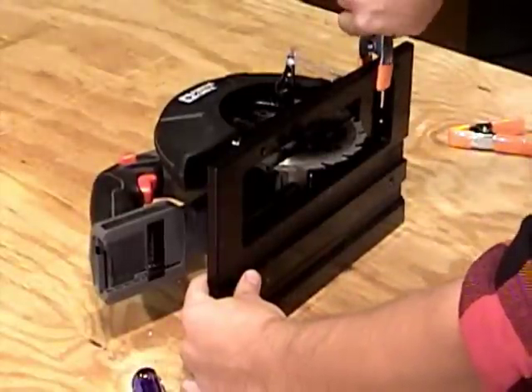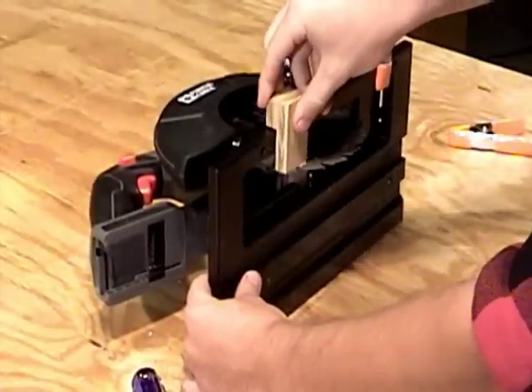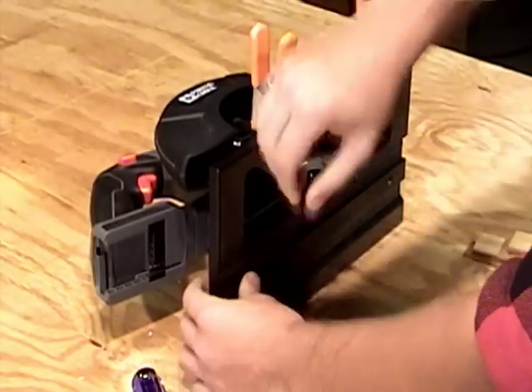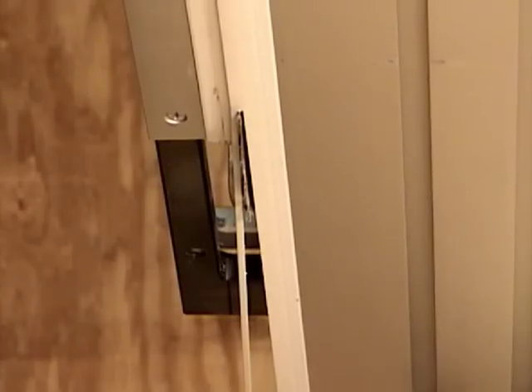Our universal base works with all saws — left cut, right cut, direct drive or worm drive, corded or cordless. Just attach your current circular saw to the rugged TrueTrack base and make your very first pass, trimming the anti-chip edge strip precisely to your saw's blade edge.